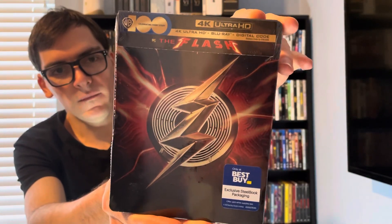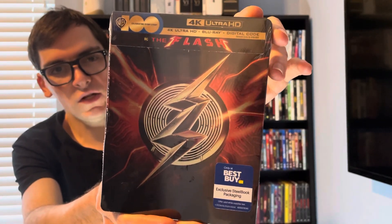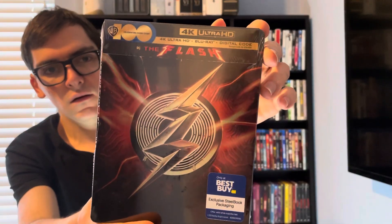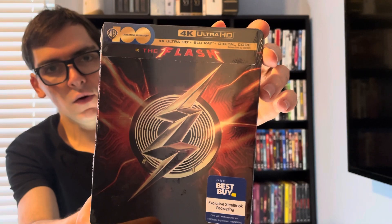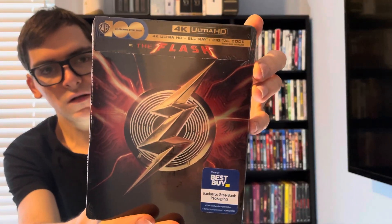This is the Best Buy exclusive limited edition 4K Ultra HD Blu-ray steelbook. It has the 100th anniversary WB logo and it's 4K Ultra HD plus Blu-ray plus digital HD.